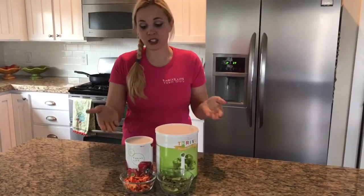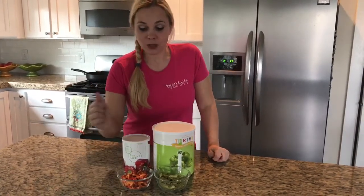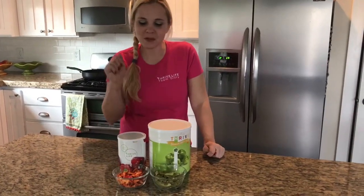Instead of buying a pepper for a recipe and then using half of it and the rest going bad — because I never really cared to eat them before — this way I can just use what I need for a recipe. And my brother Julie's husband loves to use them in omelets, and she likes to tease him that it's because he doesn't know how to chop vegetables.